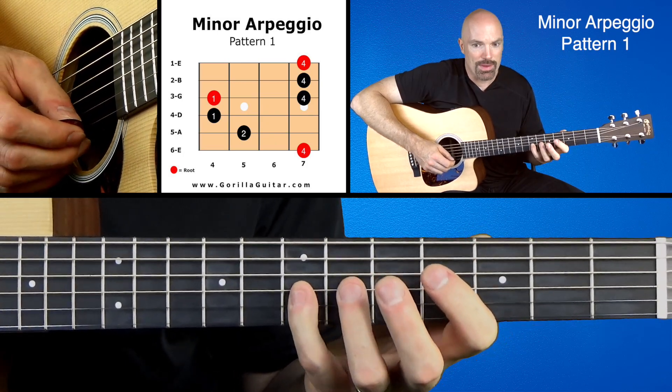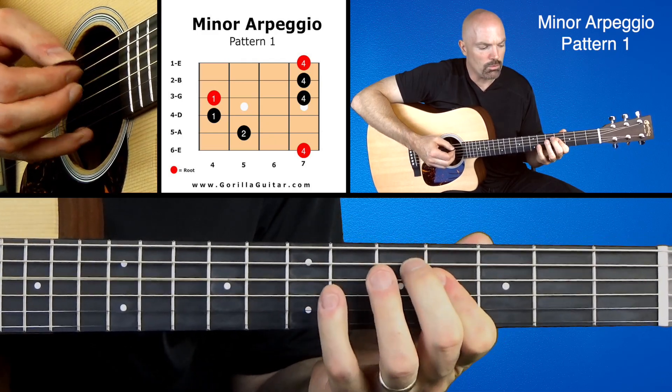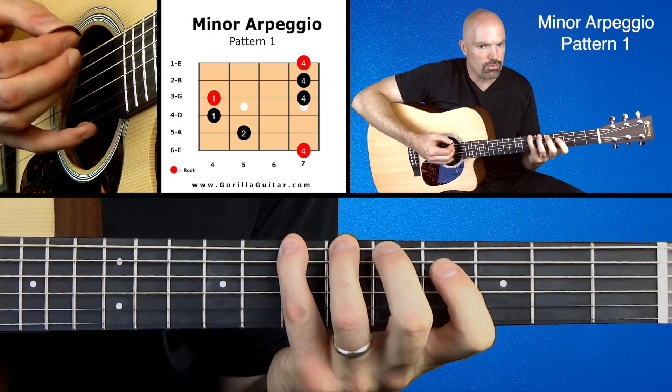And working our way back down: 4, 4, 4, 1, 1, 2, 4.